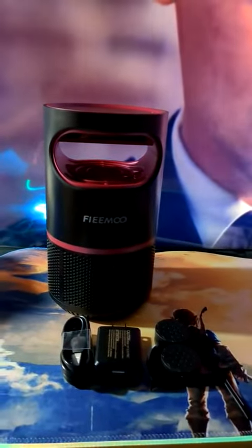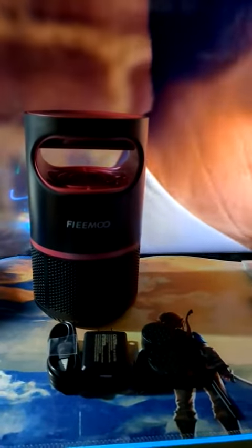Thanks for watching. Pick you one of these nice little mosquito killers up and you will be satisfied and happy with the job it does.